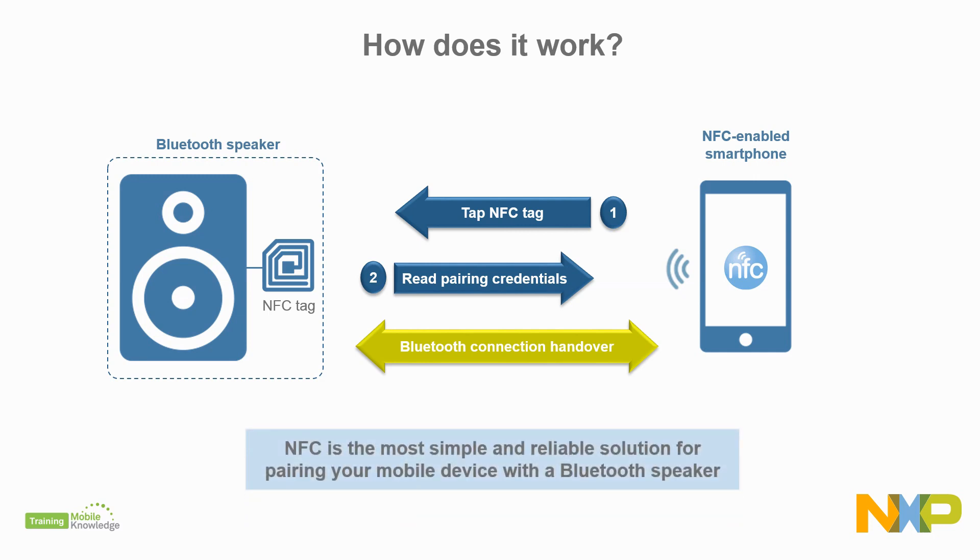As such, NFC is the most simple and reliable solution for pairing your mobile device with Bluetooth speakers. No manual setup, and no interference from other nearby devices.